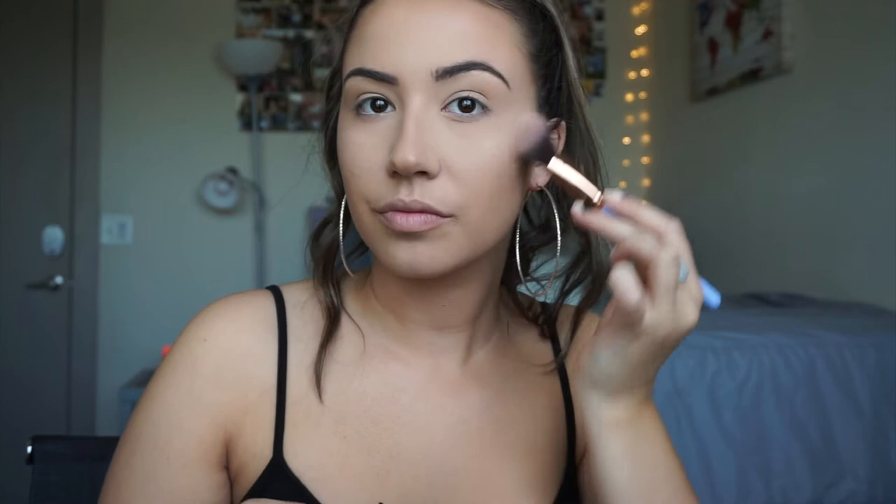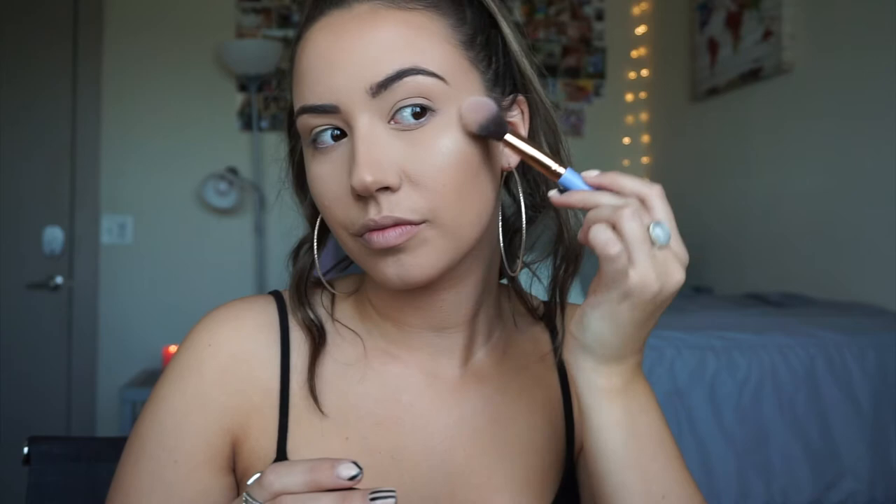For highlighter today I'm taking Show Me Your Glow and I'm putting that on my Luxie 660 brush and going ahead and highlighting my face. I'm also taking that highlighter onto my nose, and then I'm going to go in with my finger and put that on my Cupid's bow.